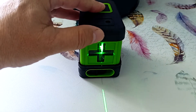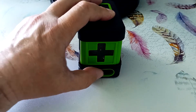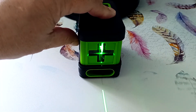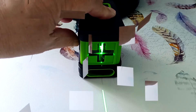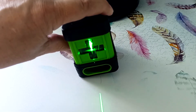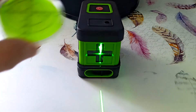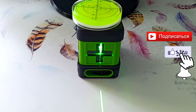Hold the button again and this mode turns off. At the bottom there is a switch that turns on the device mode with a self-leveling function. If your device is already on a flat surface, the device produces a horizontal and vertical line within 3 seconds. If the device is on an inclined surface and the slope is more than 4 degrees, then the lines flash, indicating that the mechanism cannot compensate for this slope and the device needs to be leveled. I usually use this round level to preset the position of the device, especially when using a tripod.